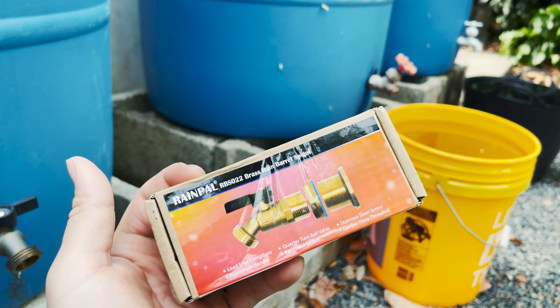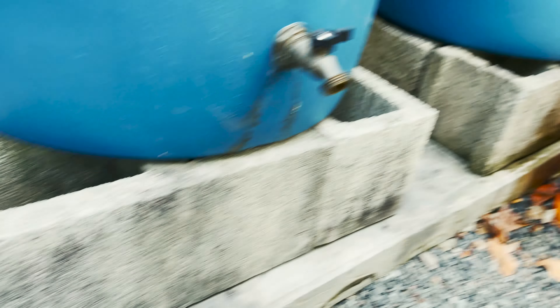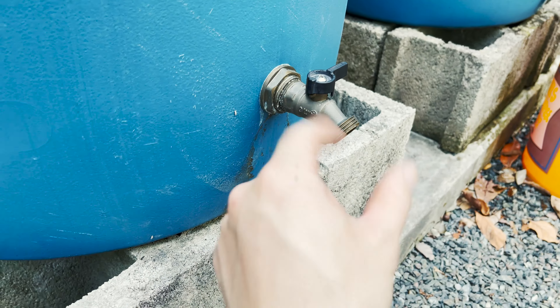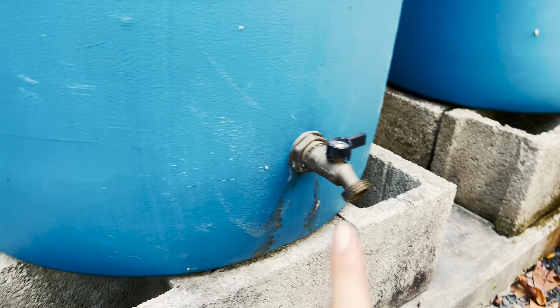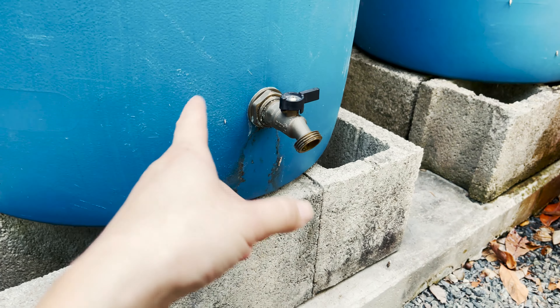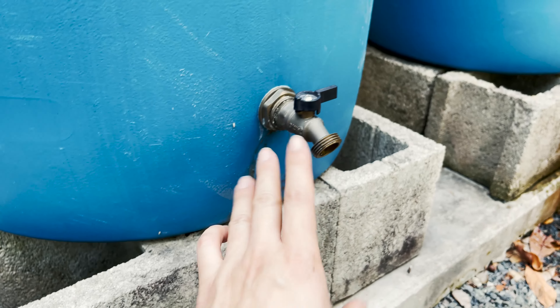We installed one of those, and my wife told me it's time to replace the other two — that's the reason for this video. We are going to install two brand new rain barrel spigots from the same company. If you're interested in the first installation video, I offered some tips on how to install depending on different rain barrel constructions.